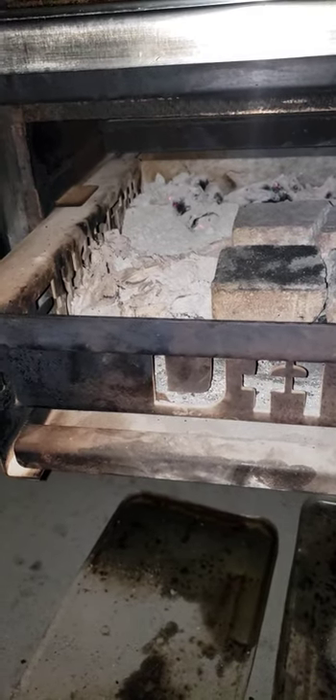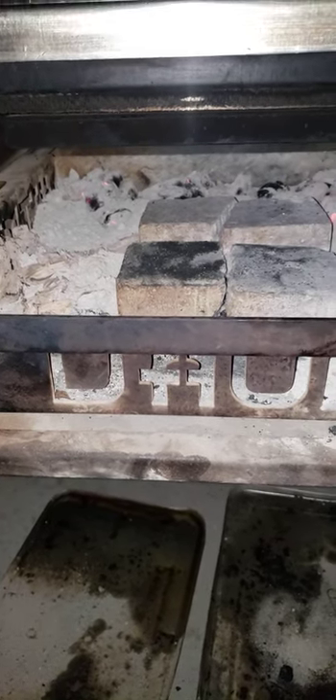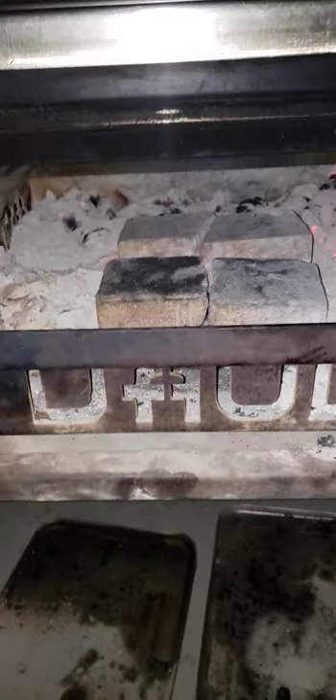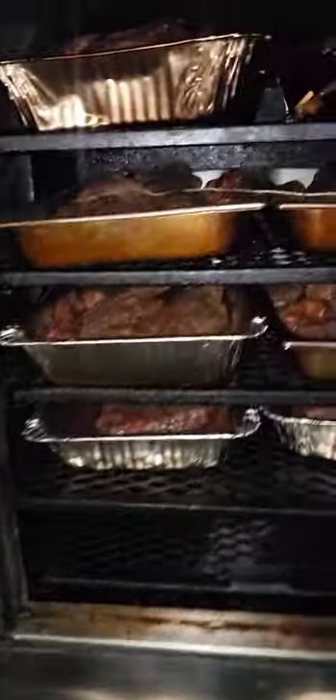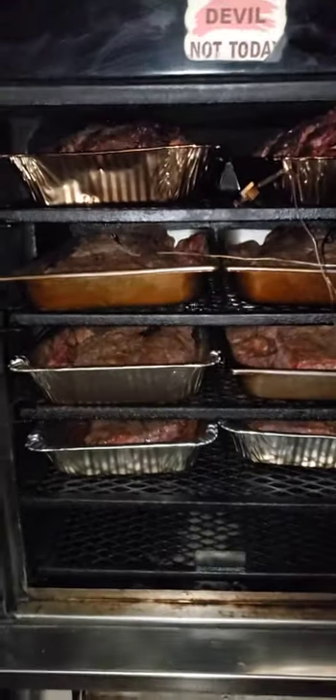I started off with a reverse L and probably three or four pieces of a log, and that's got me through my cook. I put these on at 7 o'clock, so it's been about eight hours, and I probably have another two hours to go. Alright guys, I gotta go — God bless you and we'll talk to you later!